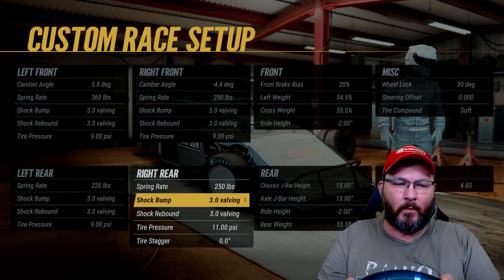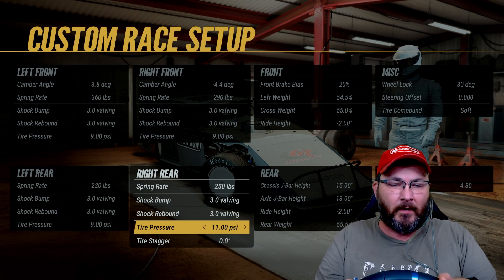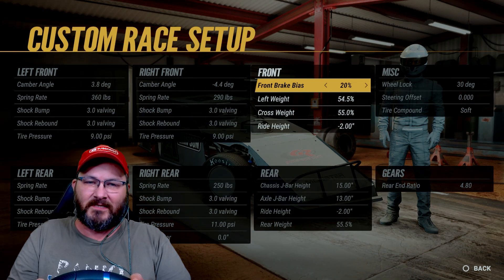Spring rate is 250 in the right rear, shock bump's 3.0, shock rebound's 3.0, tire pressure's at 11, and tire stagger's at 0.